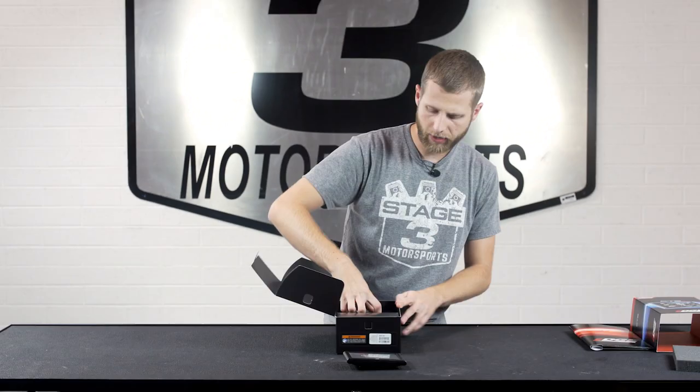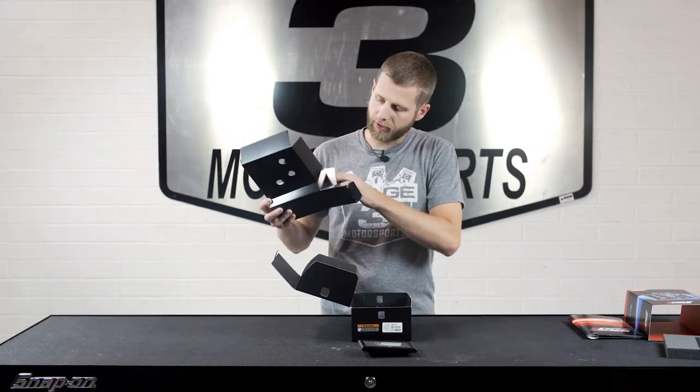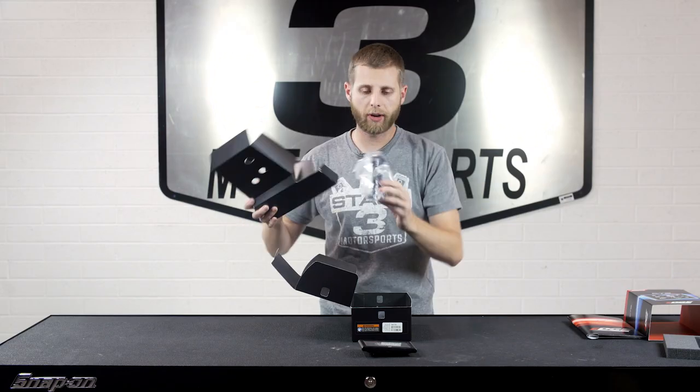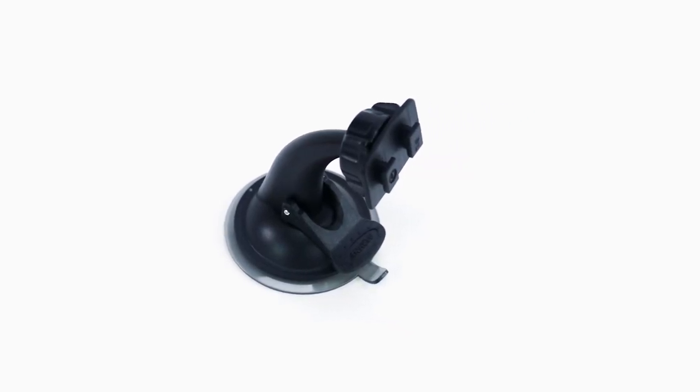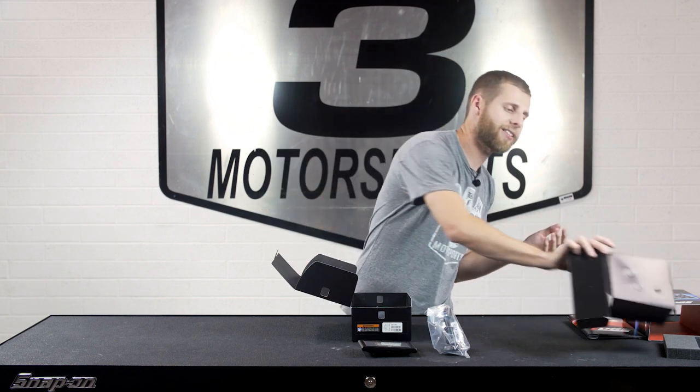Towards the bottom we've got one more layer of packaging. Inside this little box we've also got the suction cup mount, which is pretty handy — it's going to allow you to stick this to your windshield and prop it up in a place where you can see it and access it as you're driving.